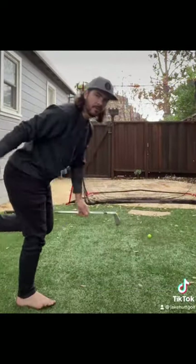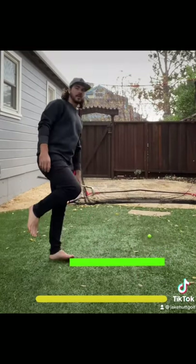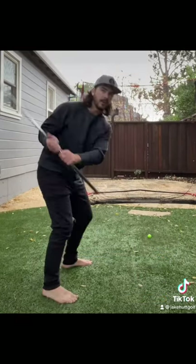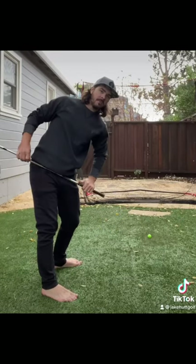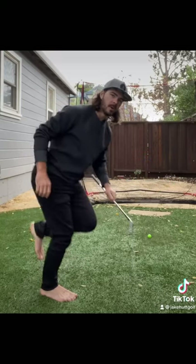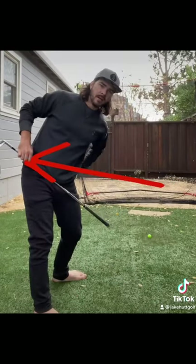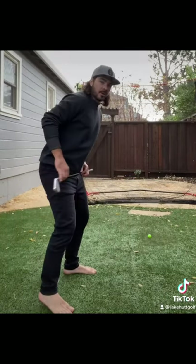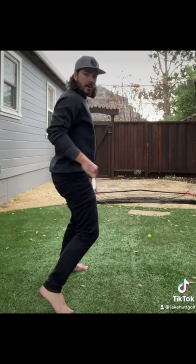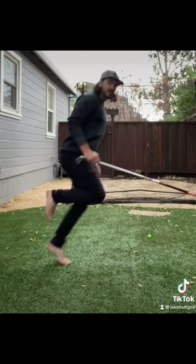For all my early extenders out there, if you can jump further forward with your trail foot than you can back with your lead foot, I guarantee you're going to early extend. In the downswing, to get the right hip moving in this direction, we're essentially jumping that way. To get the left hip moving back around, we're essentially jumping in this direction. So early extenders are really good at pushing in this direction, not so good at pushing in this direction.